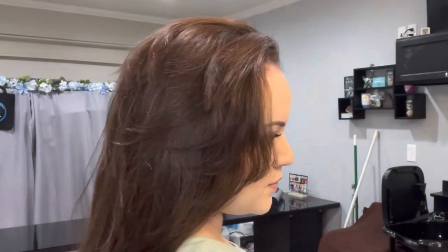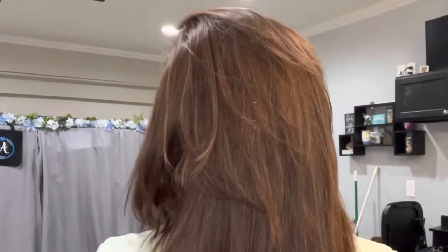And this is the final result with all the texture, volume, and body I could ever want from a flat iron.